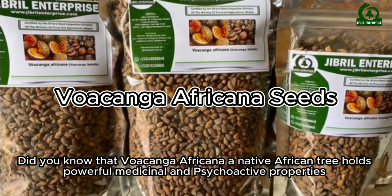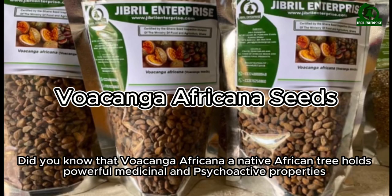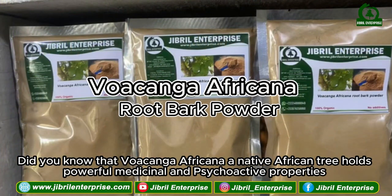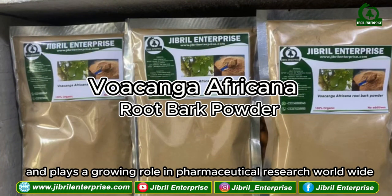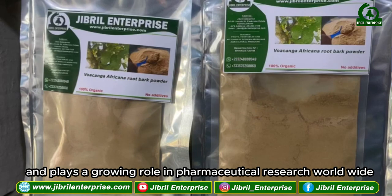Did you know that Wokanga Africana, a native African tree, holds powerful medicinal and psychoactive properties and plays a growing role in pharmaceutical research worldwide?